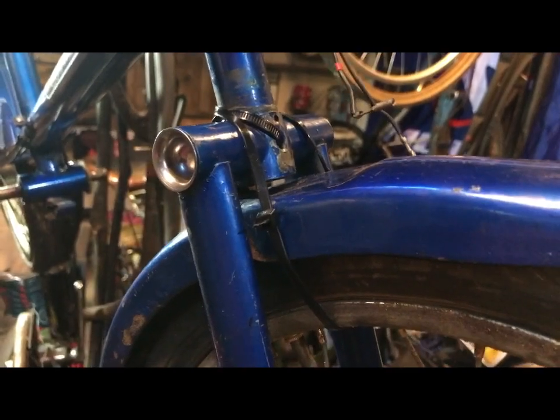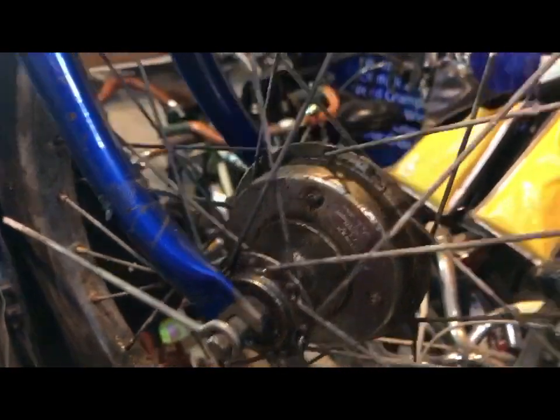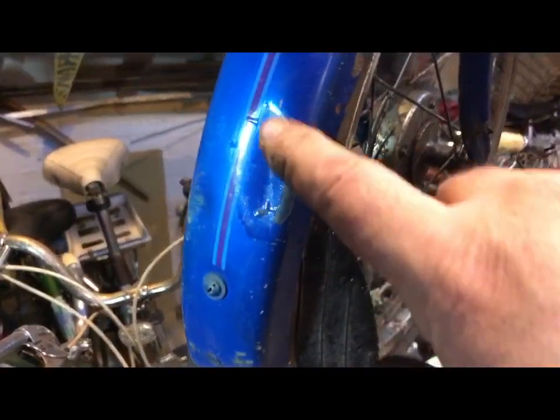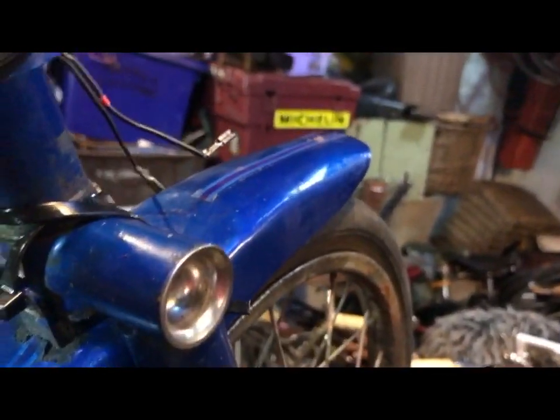They're all pretty standard parts, nothing hard to get there. A couple of front wheel nuts it needs as well. As you can see it's got the dyno hub which works, but the rims are both a bit shabby, need a good clean up, and there's a little dent in there which is an easy knockout.